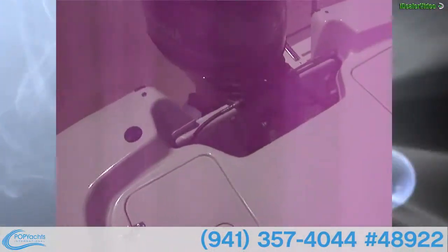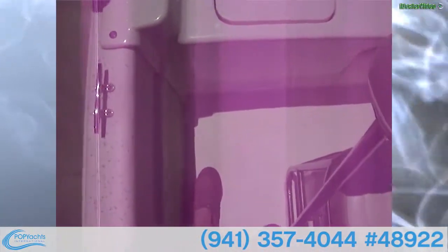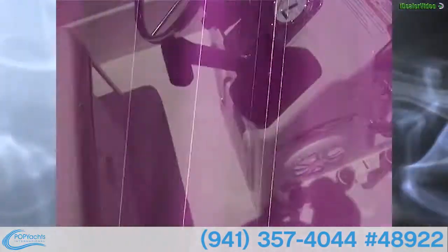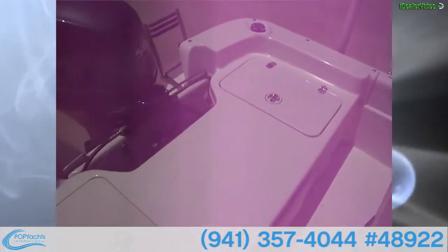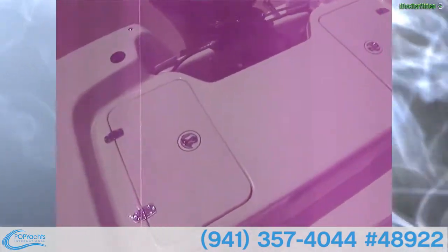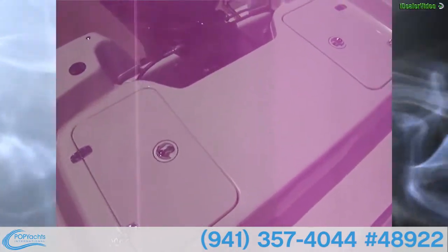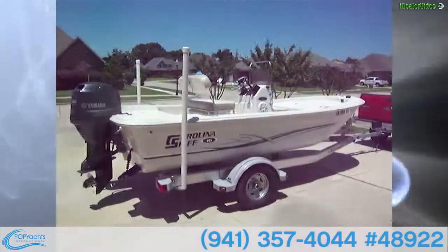You've got seating for six people — two or three in the back, two here, and one in the front. The whole fishing platform in the back is held down by eight screws. Once removed, it gives you complete access for cleaning and maintenance with no trying to squeeze into tight spaces.